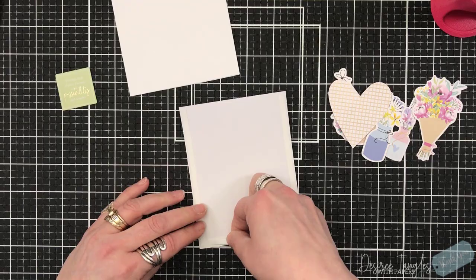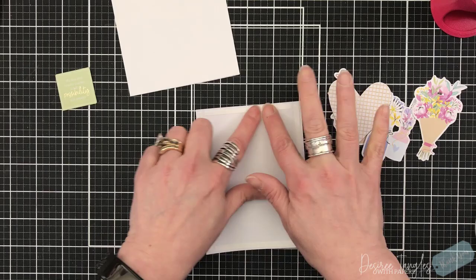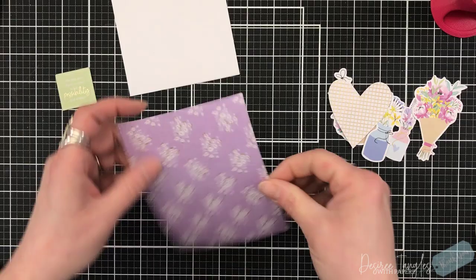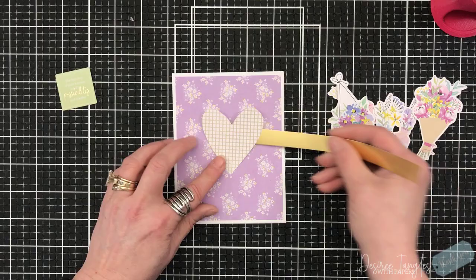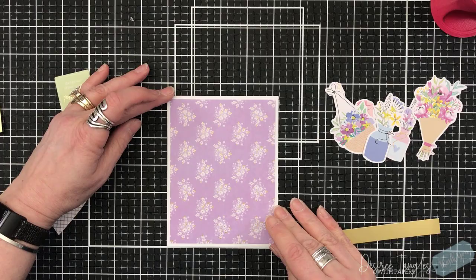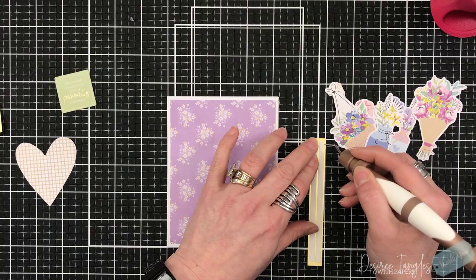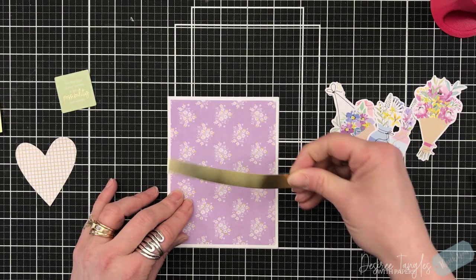Let's get started with our first card. I've cut down my pattern paper to four by five and a quarter — all of my mats are cut that way. I've added the double-sided tape and I'm removing the release paper to get it onto my card base, using my tool on the pokey side to help release it. I cut a strip of the gold mirror cardstock and I'm going to use that with the die cuts for this card, having that mirror strip go straight across the card from side to side so it overlaps over the mat.